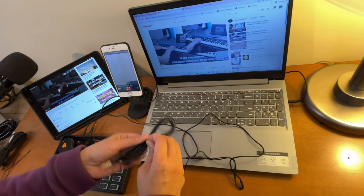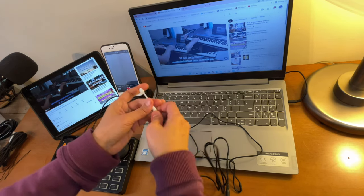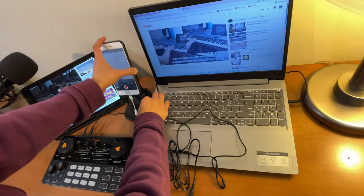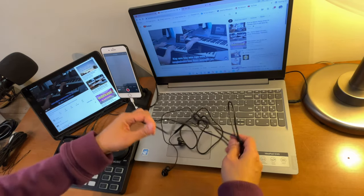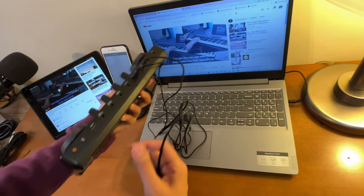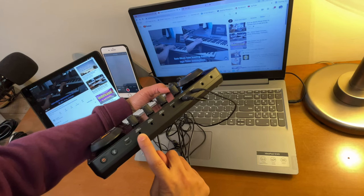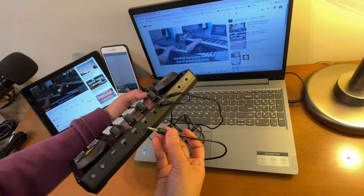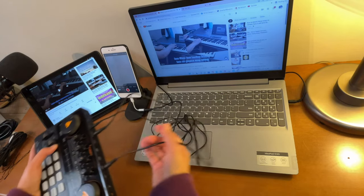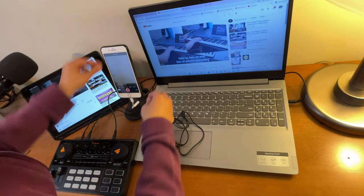We will use this other cord — connect one end here, and the other end we will connect to the Monocaster Lite. You just have to select which port you want to use. It could be output one, two, or three. Let's connect to port one.